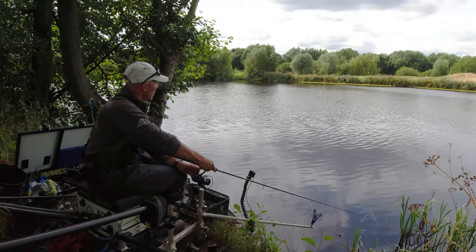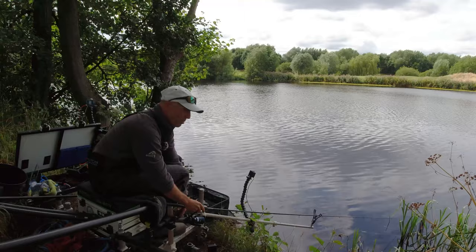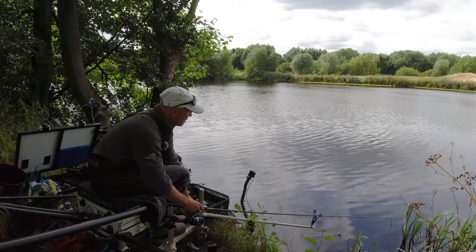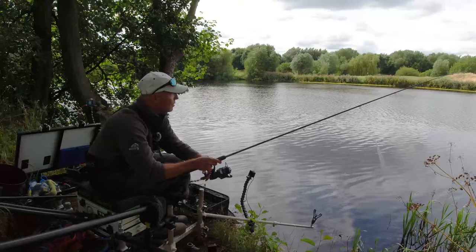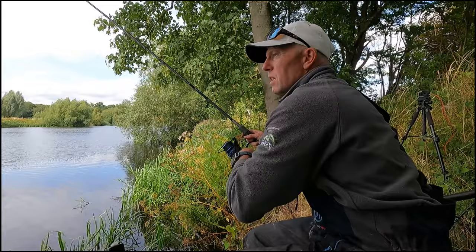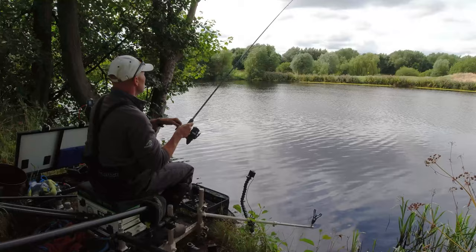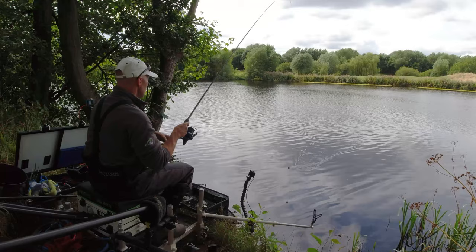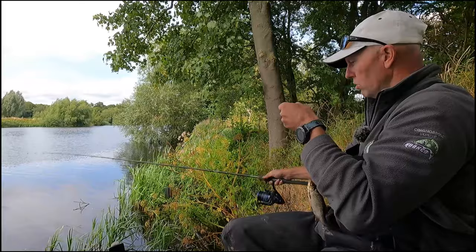Just got to hope and pray now that we've got a couple of pulls — it would put us in with a shout out of the section. I think the zone's probably gone. The bridge peg apparently is fishing reasonable but a lot of people are struggling. And that is a pull — it's on. Getting back on the feeder, double red maggot, definitely seems to be the way, even if they're not big fish. That's a roach, another small roach on the feeder.